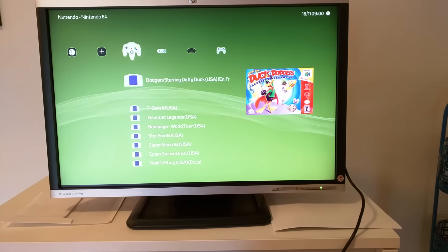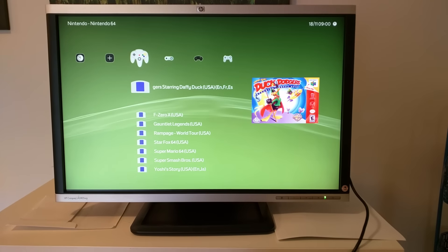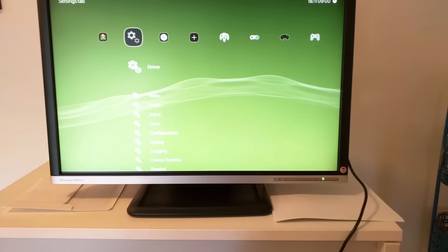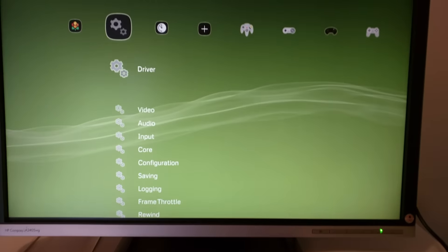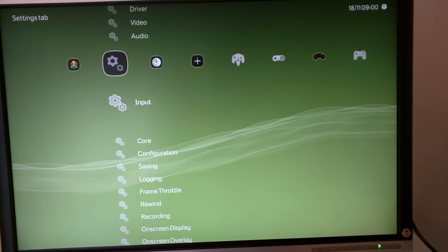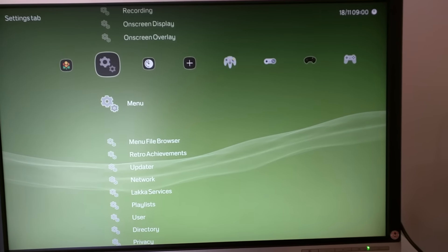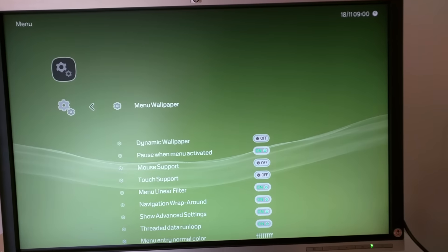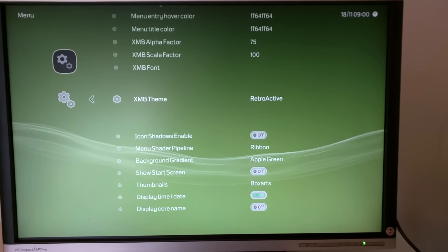These icons, as you can see, are the actual icons from the consoles. Let me see if I can remove a bit of the blur — there you go, better. It's a special setting — let me find it — I think it's under menu. Yes, XMB theme: Retroactive.